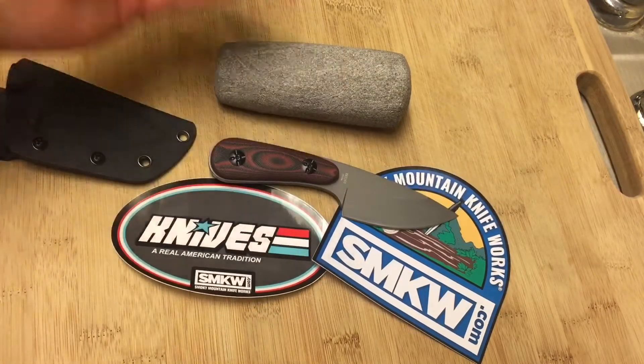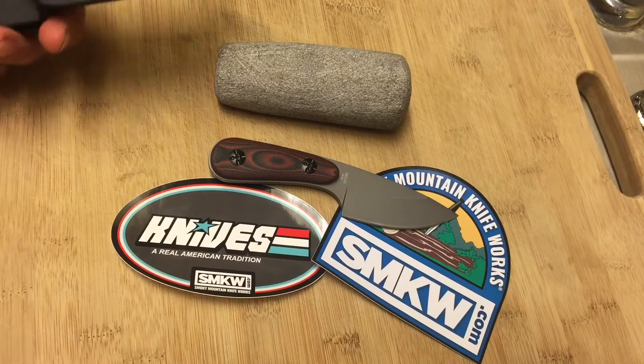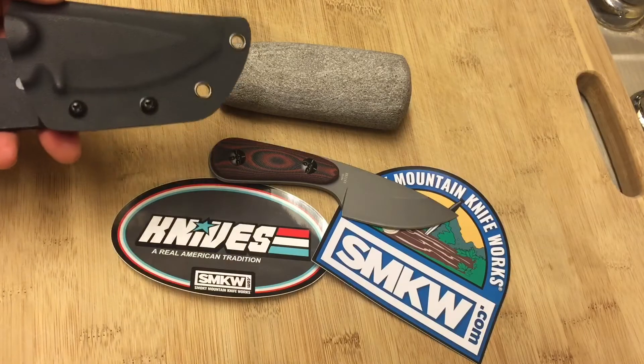Let's talk about the sheath. For $12.99, I mean, that's fantastic. Let's start looking at a little bit of the bad. As far as the ugly, there is no ugly — this is a fantastic knife.